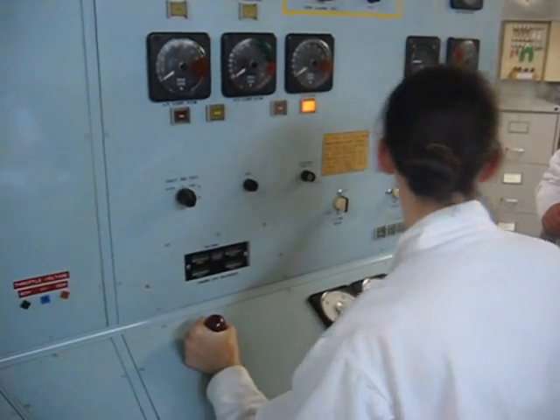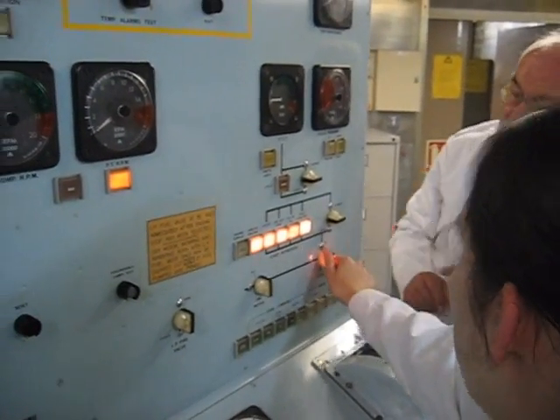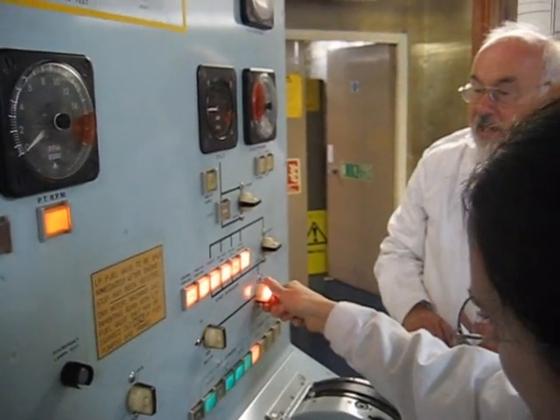So if you lift it out of its detent, reach across. Now what you're going to do is you're going to push that in and you're going to cock it to on. And release.